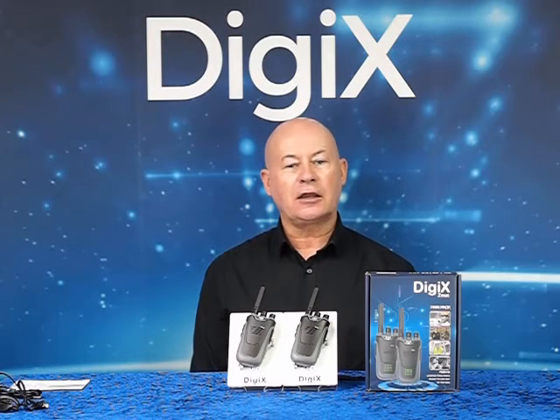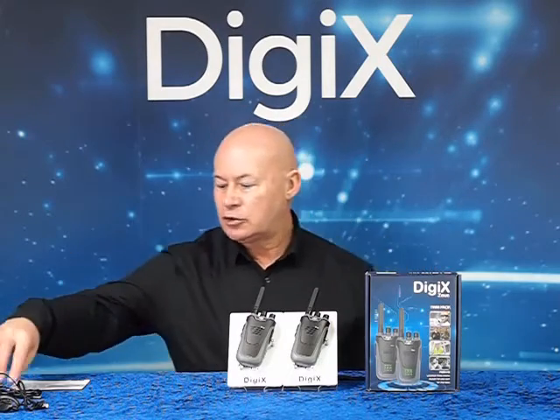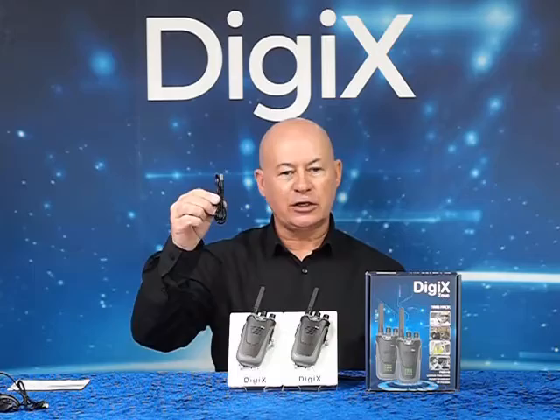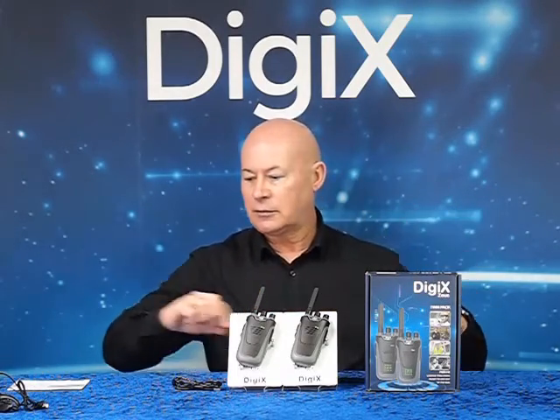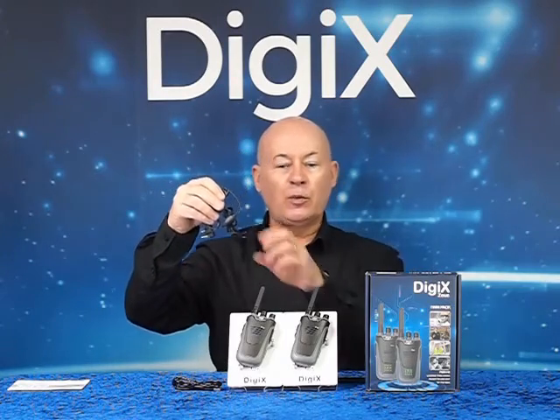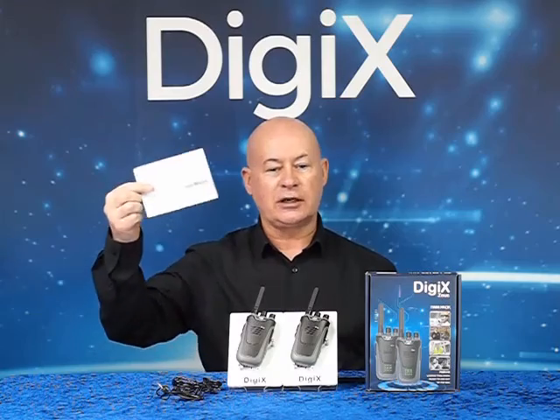The twin pack comes complete with two 1200 mAh lithium batteries, two USB charger leads, two lanyards, two G-shape earpieces with press-to-torque, and one user guide.